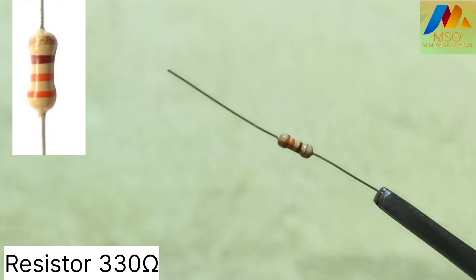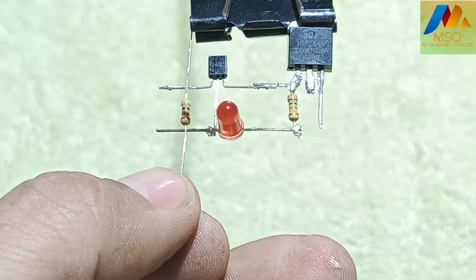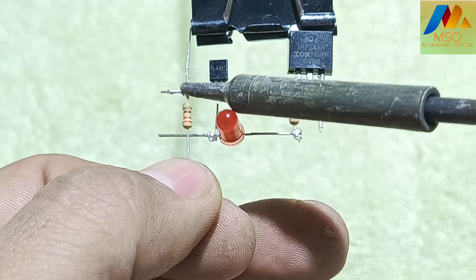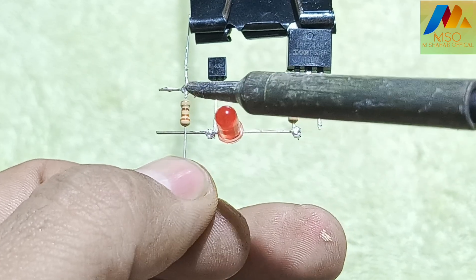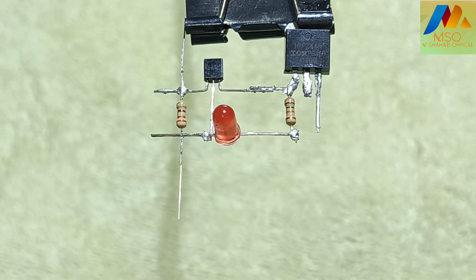Now take a 330 ohm resistor and solder it between pin 1 and pin 2 of the shunt regulator like this.